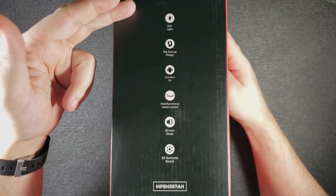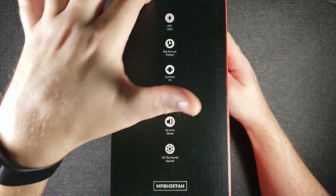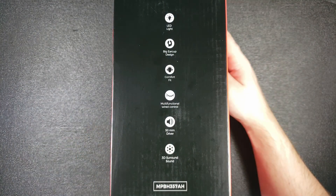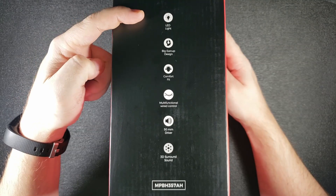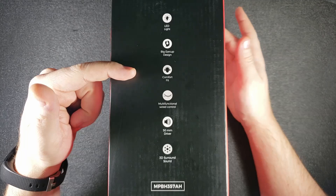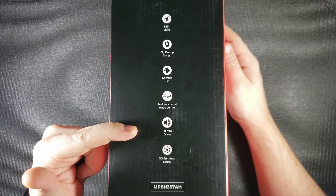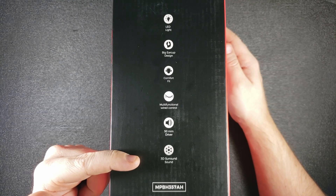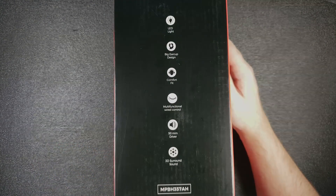Looking at the side, you have some features listed in a vertical fashion on a black background that's kind of faded — probably just from sitting on a shelf. Starting at the top: LED light, big earcup design, comfort fit, multifunctional wired control, 50mm drivers, 3D surround sound, and then a model or product number.